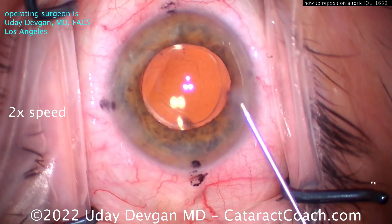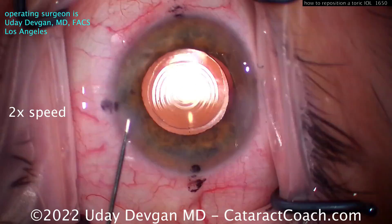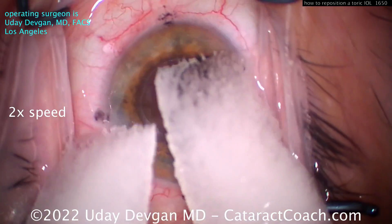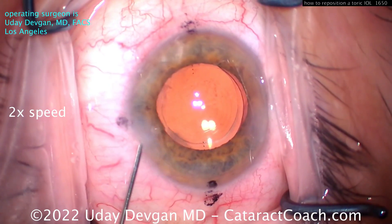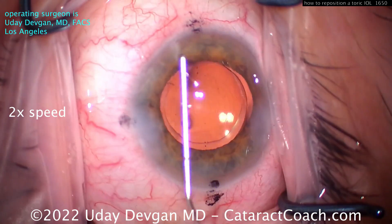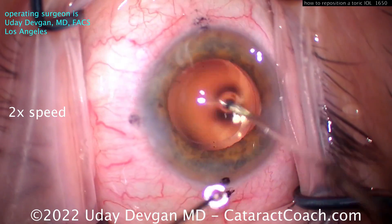At the end, we'll just seal up the incisions with a little bit of hydration — that's a great result. Do a little angle sweep to make sure you don't have any retained viscoelastic in the eye, then check the incisions to make sure everything's sealed up. The take-home message here is to be gentle on the capsular bag, don't damage it, and open up the capsular bag all the way out to the equator to free up the haptics.